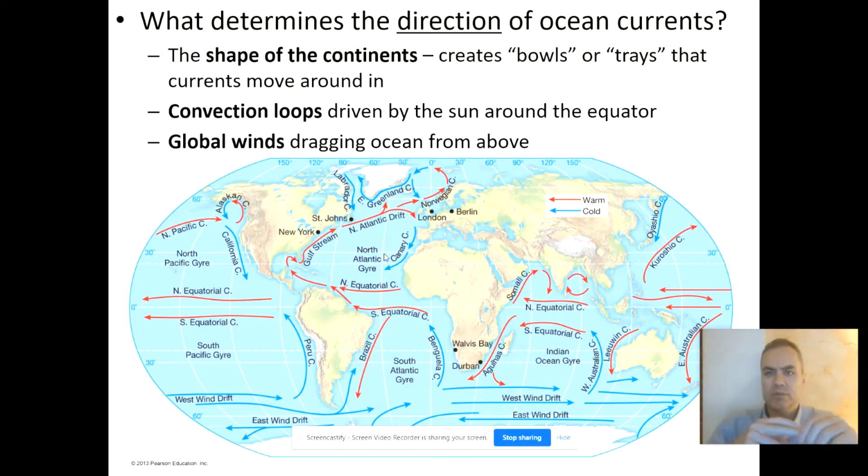A second factor that determines the direction of ocean currents is convection loops — simply the heat-driven cycles. Water that warms up around the equator expands and wants to move out toward the poles. When it gets to the polar regions, it's losing heat along the way. The polar regions get much less sunlight, and ice falling into the oceans chills them further. So the current comes back on the other side cold — warm water moving away from the tropics, cold currents coming back.